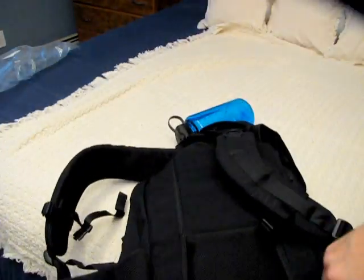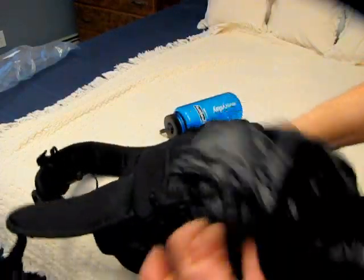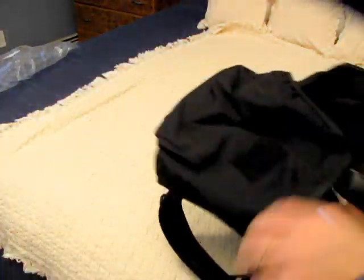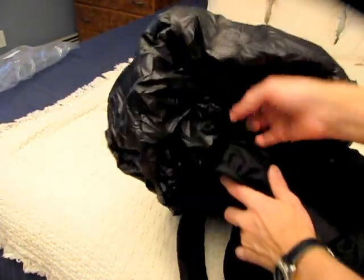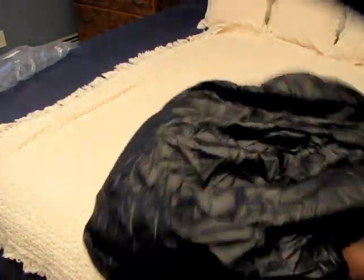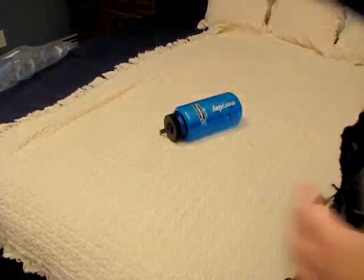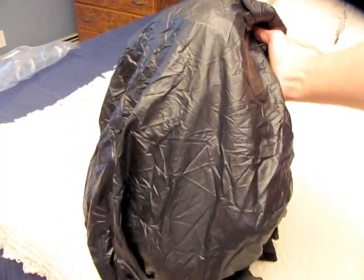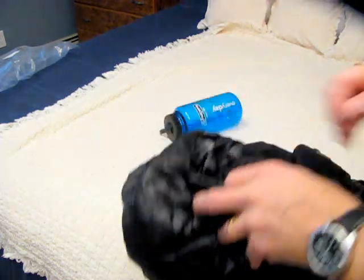Let's look at the rain cover from the bottom. It kind of looks like a trash bag material, but it has elastic around the edge. You can probably just cram the whole thing around the backpack when it's got stuff in it. It gives you some concealment, but at least rain protection. I'm considering getting the 40-liter version actually, to have a little more space.